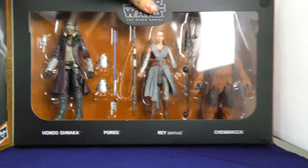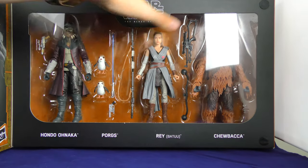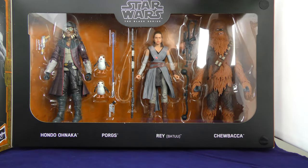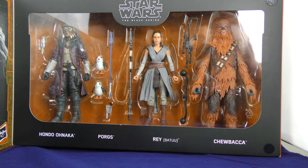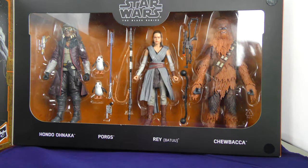There they are, all in the package. You can see Hondo, you can see Rey, you can see Chewie. Now, all of these are just re-packs except for Hondo and the Porgs.